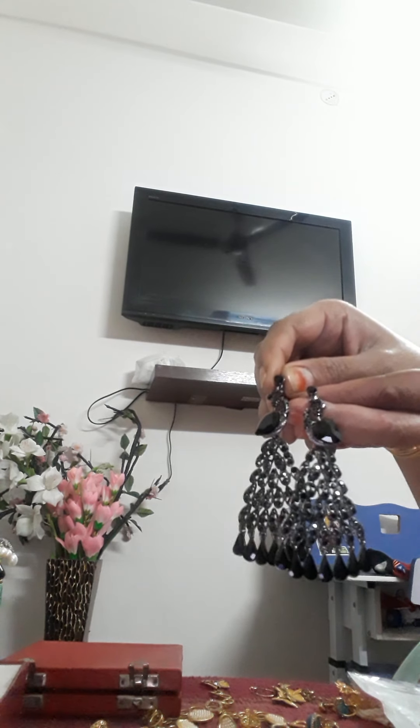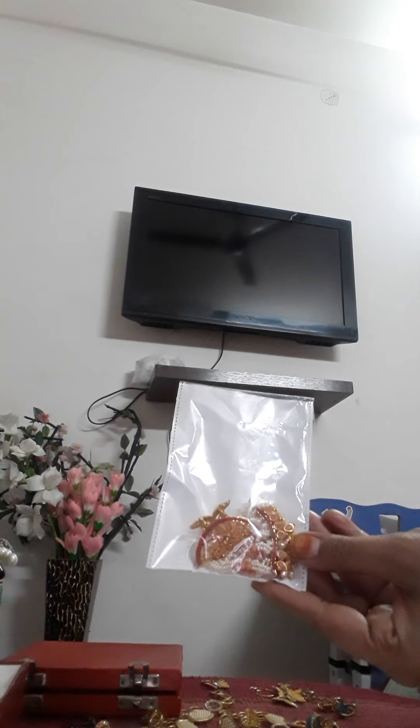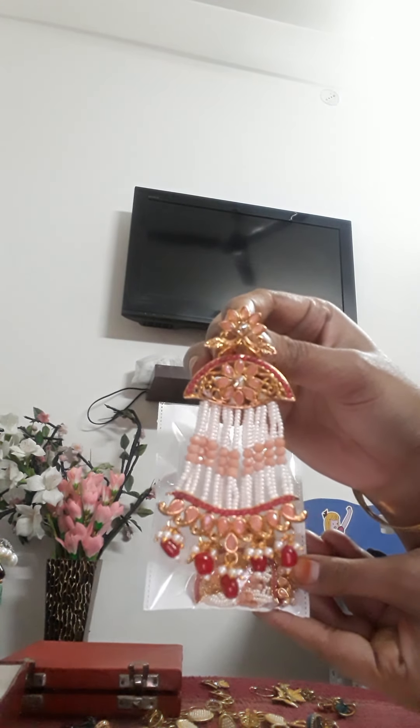These are very beautiful, I really like this. This is my collection of pouches. These are very cheap and you can buy these pouches too. I bought these pouches about a year ago.